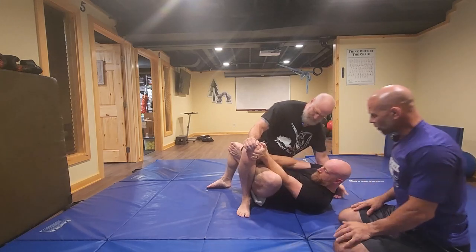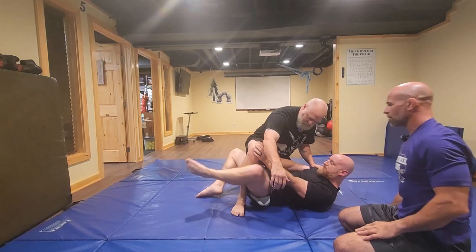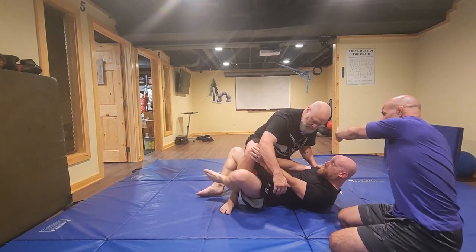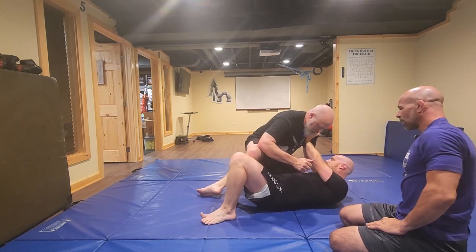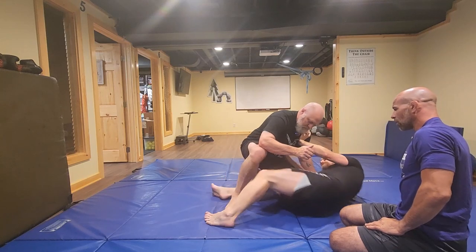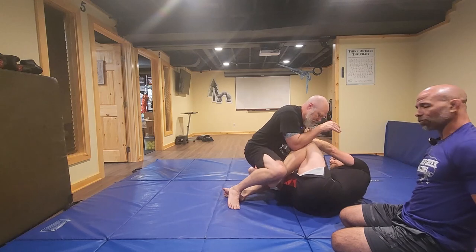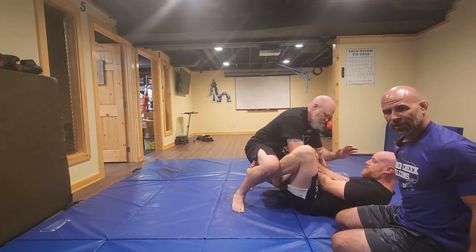Now we've got to get this all the way out — bring it over top of that leg. Now he's going to take his left hand, turn into Doc, and make a frame across his shoulder with his left arm. Now he's going to put his right hand on his hip, scoot and shrimp, bring his left knee in. Then he pulls his right knee out and he ends up in a butterfly guard, ready to defend and protect himself.